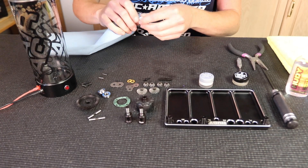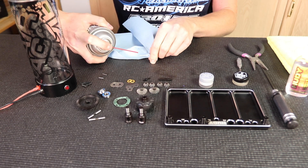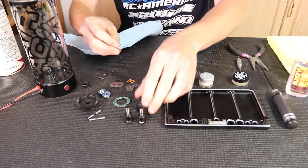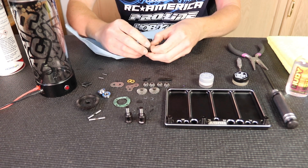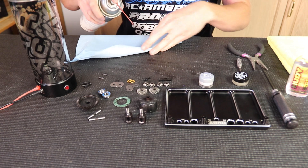I'm going to start with some motor spray and paper towel and I'm going to clean out the diff cup where the outdrive sits and the outdrive itself. From the factory it comes with a coating that keeps it from rusting and I don't want any of that in my diff, so I'm going to make sure that's all cleaned off before we start.